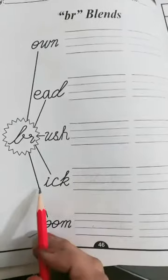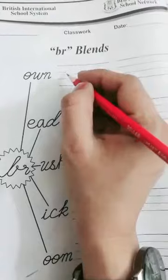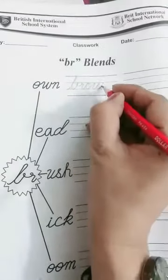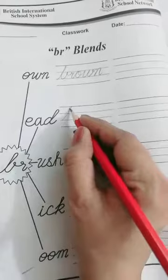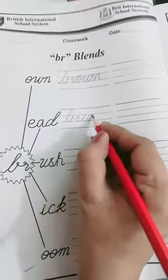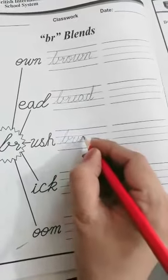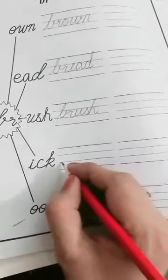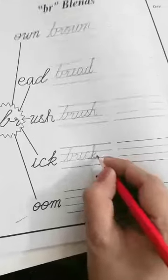Br-ash: brush. Br-ick: brick. Br-own: brown. Okay, start — write with me. Write 'br-own': brown. Write 'br-ead': bread. Write 'br-ush': brush. Write 'br-ick': brick.